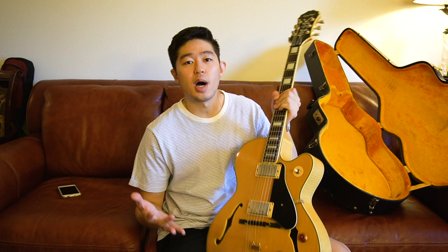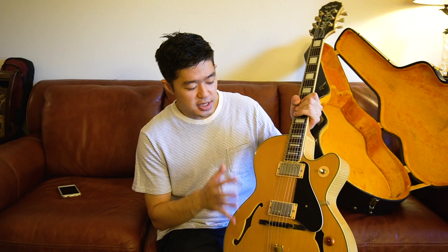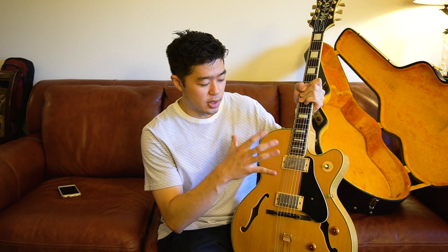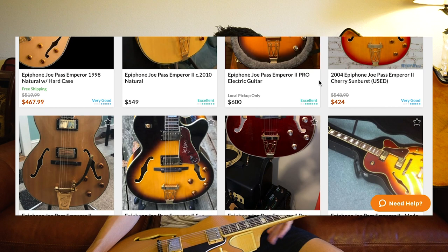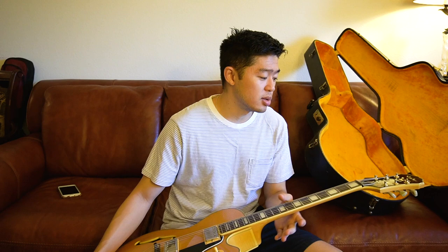I was actually confused when I got this because I've seen a lot of Epiphone models online with a similar shape listed as the Joe Pass model. I'm assuming Joe Pass is a guitarist whose guitar Epiphone or Gibson designed after, but I don't know why this one is called the Emperor. Maybe an Emperor is a Joe Pass or vice versa, or maybe they're two different guitars. Just from what I've seen online, the shape and build look similar.